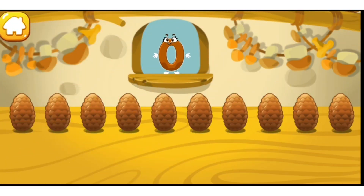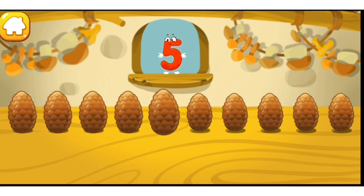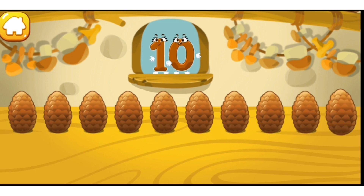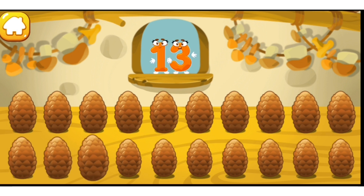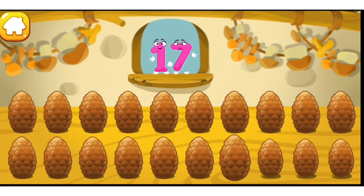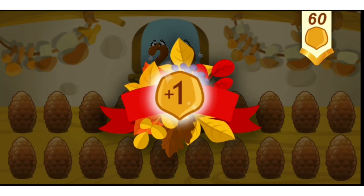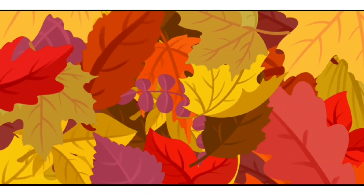Now we'll learn the numbers of the second ten. Let's count the cones — tap the cones one by one: one, two, three, four, five, six, seven, eight, nine, ten — that's the first ten. Now find the cone number eleven: eleven, twelve, thirteen, fourteen, fifteen, sixteen, seventeen, eighteen, nineteen, twenty — that's the second ten. Take a nut for the squirrel!